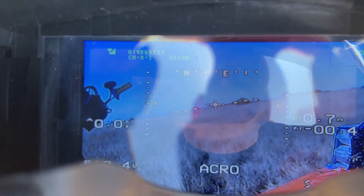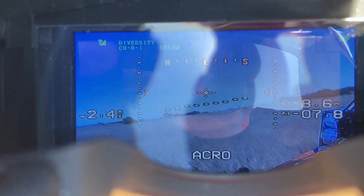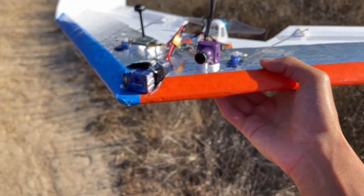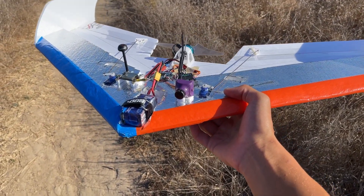As you can see on the video feed, I get an artificial horizon, a compass, altitude, and battery voltage, which are all really useful parameters for long-range flying. I hope you enjoy.